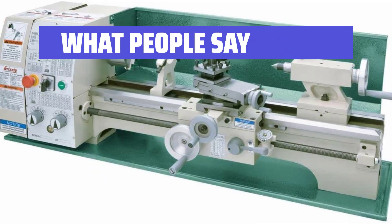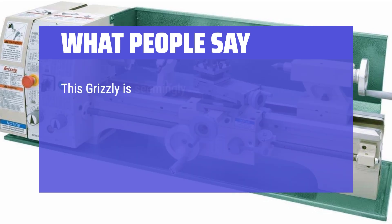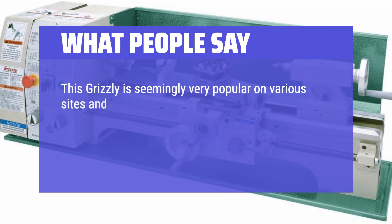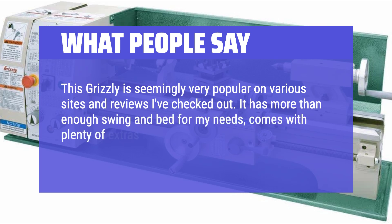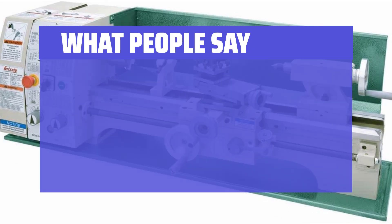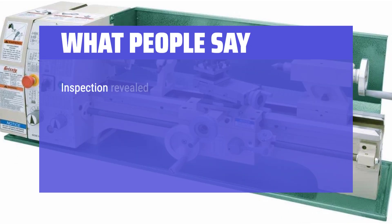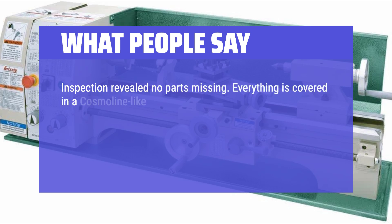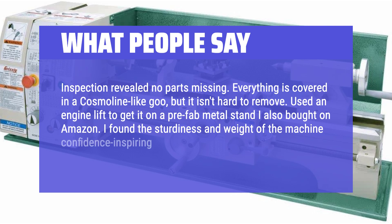What people say: It's built well and worth every penny. This Grizzly is seemingly very popular on various sites and reviews. It has more than enough swing and bed for my needs, comes with plenty of extras, and is backed by a large company with decent customer service. The lathe arrived crated and surrounded by wood — zero damage to anything, and inspection revealed no parts missing. Everything is covered in a cosmoline-like goo, but it isn't hard to remove. I found the sturdiness and weight of the machine confidence-inspiring.